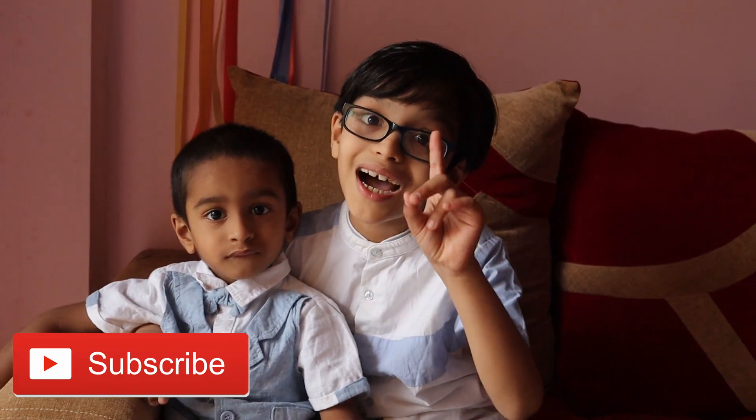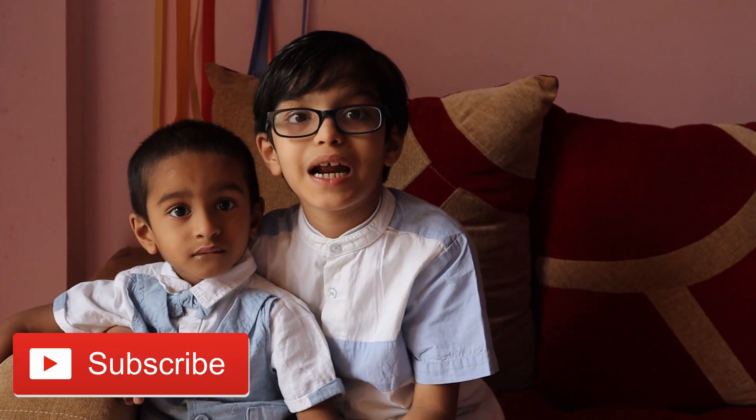If anybody watching for the first time, please subscribe to my channel. For Mother's Day, I want to tell some cool things about my mom. Mother is a very special and important person for every child. Mother takes care of everyone in the house. And my mother cooks yummy food for me and my brother. And she helps me in activities, homework and studies. I love my mother a lot.